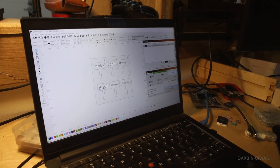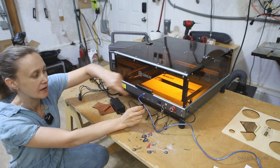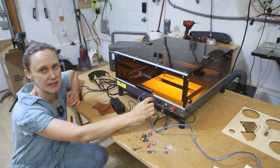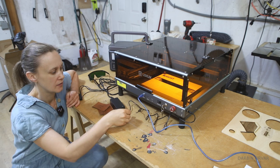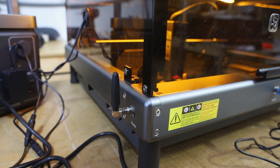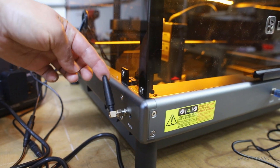You can put the SD card in if you want to use the app, and all the files are saved onto the card. There's also a little antenna on the side — this is a Wi-Fi antenna, so it's connected to the web that way.